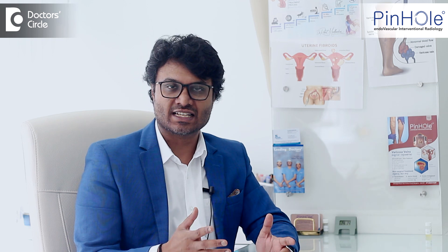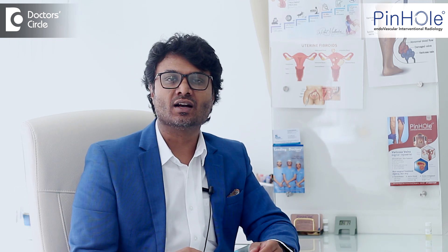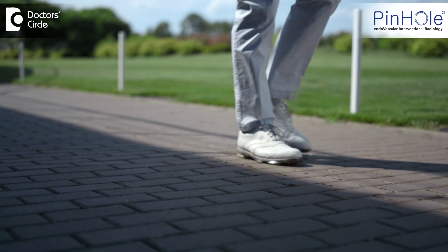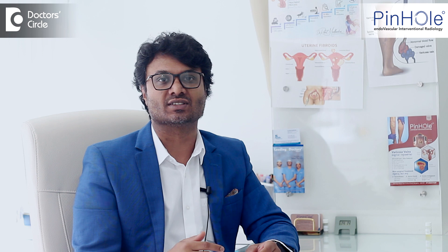Both these treatments — ablation, that is laser, or glue — are done under local anesthesia. There are no cuts, there are no pricks. You can walk immediately after the procedure, and you can even have a shower on the same day.